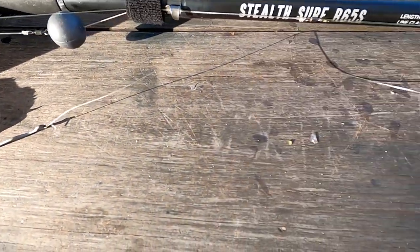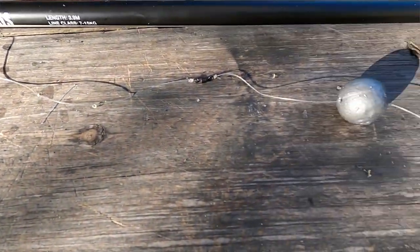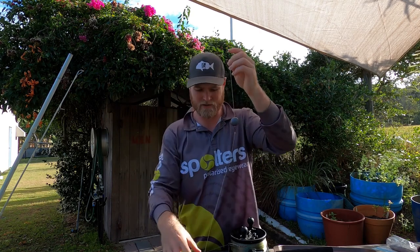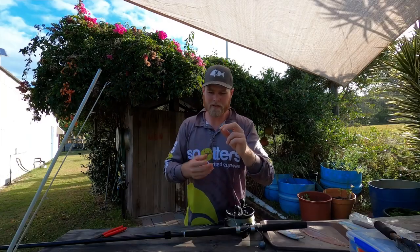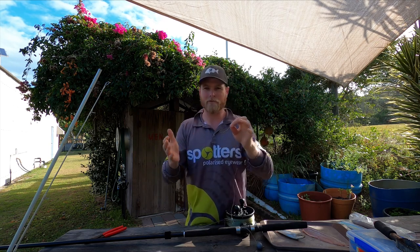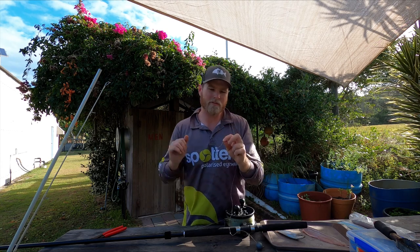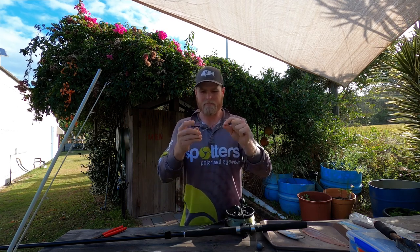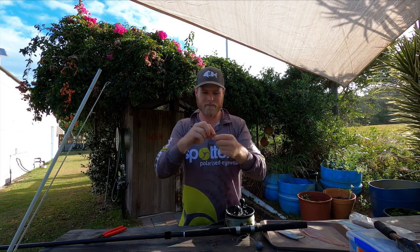Rig-wise, this is my preferred rig - a two-gang with a swivel between. About 40 to 50 centimetres of trace, a swivel, then another little section of trace with the sinker in between - a restricted rig - and another swivel on top that attaches to your main line. Hook-wise, I personally prefer larger hooks and less of them. That's why I opt for a two-gang rather than a four-gang of 4/0s or a three-gang of 5/0s. I like having extra gape - tailor have quite a large mouth, so the extra gape gives me a better hook-up rate. And being two larger hooks, I've still got plenty of hook coverage.